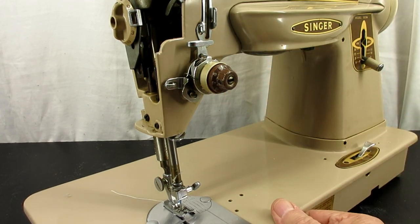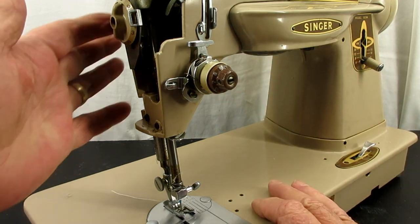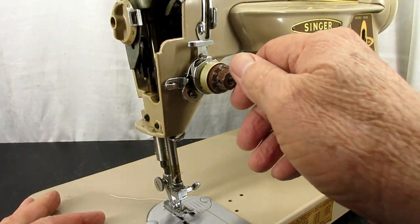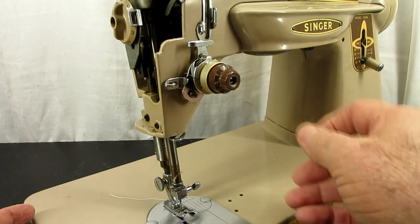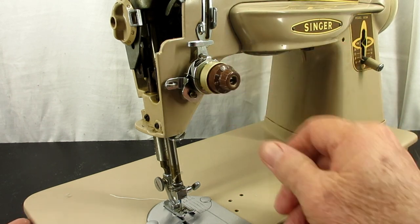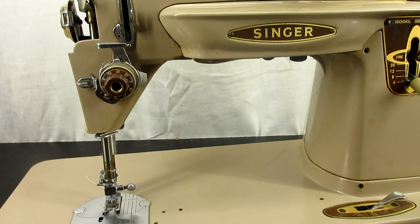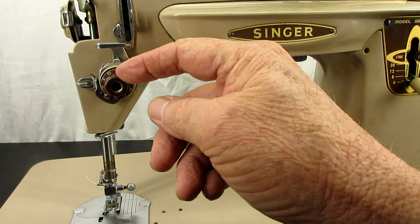Normally when you're going to take this off, you want to be sure the presser bar is down so there's no tension pushing back on the spring inside, and you want to turn it to the stop all the way left — like zero tension. Then look around the knob and find the little tiny set screw — it's a very small one — and if you can get to it in this position, fine.